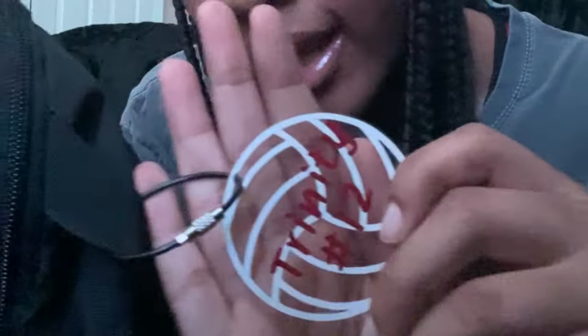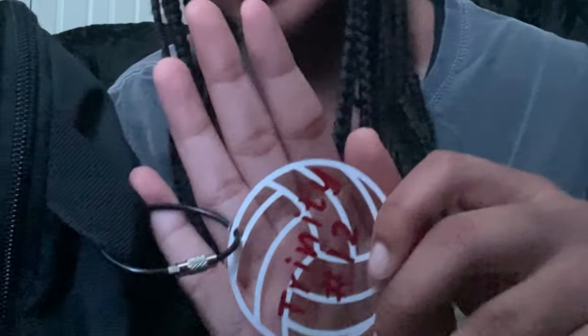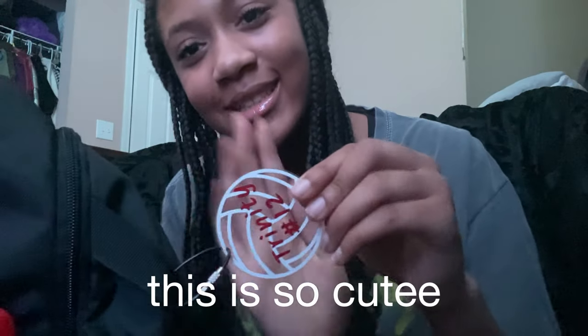My coach made these little tags because all the bags look the same. Look how cute — it says my name, it's obviously a volleyball, it says my name, and it has my number, number 12. I just thought it was so cute.